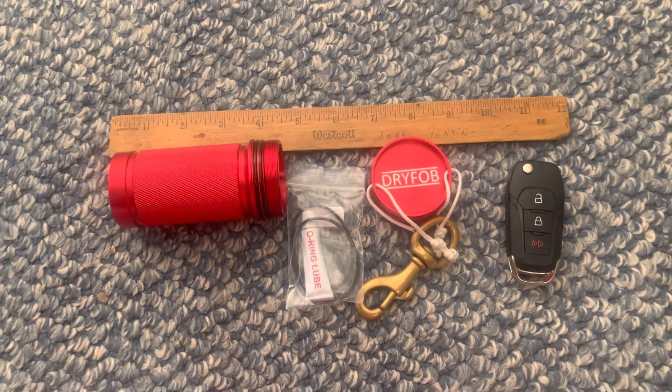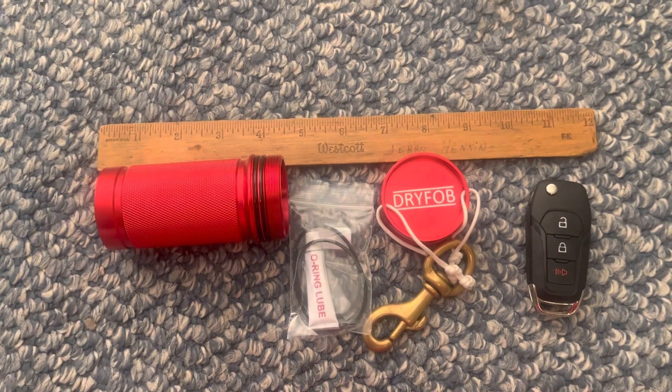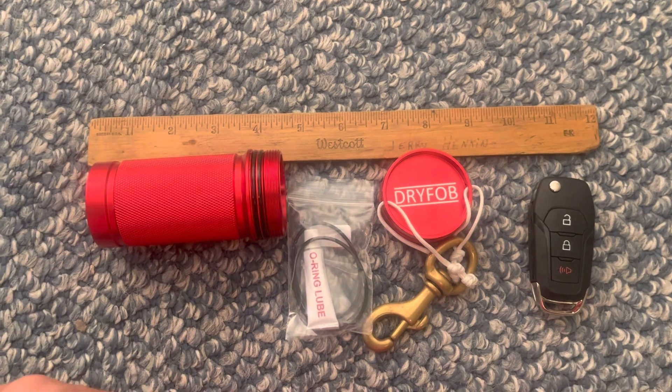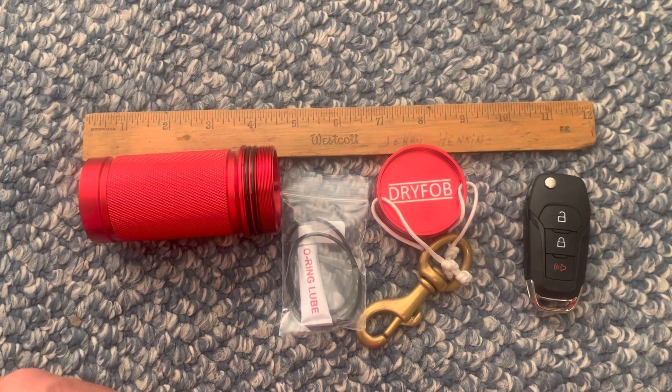I just wanted to do a quick little video on this cool little piece of gear I just found for scuba divers, from a company called Dry Fob. This is not a sponsored video — I happened to find this and invested the money to see if it worked, and it worked out really well. I paid full retail for this.